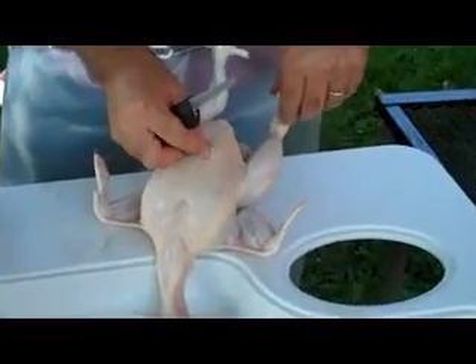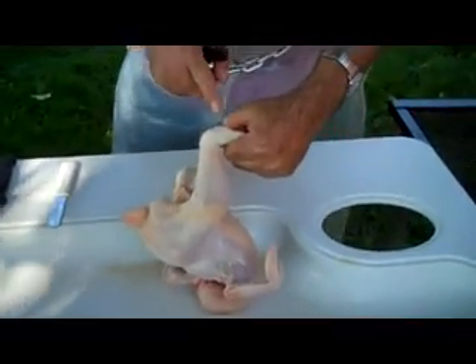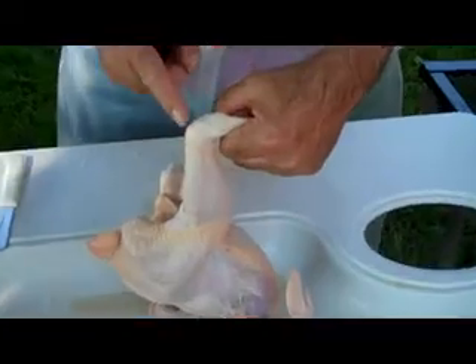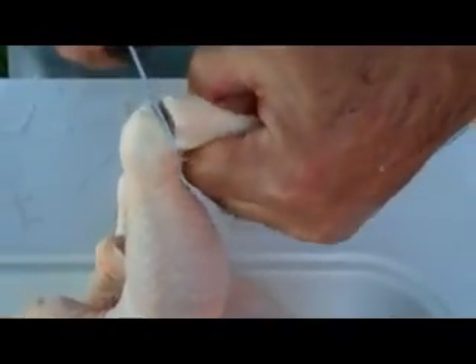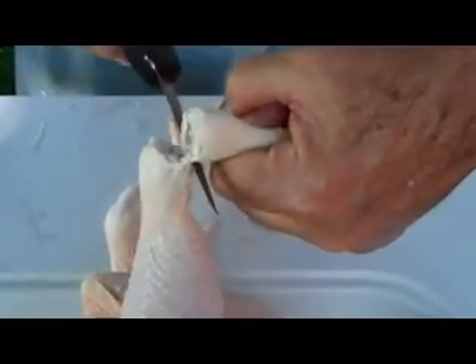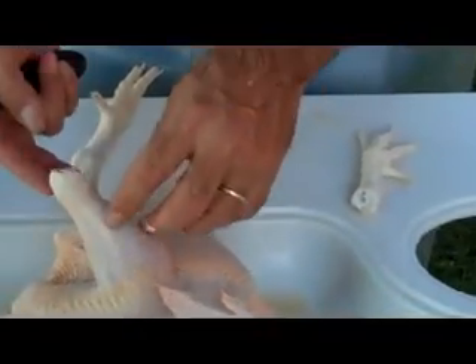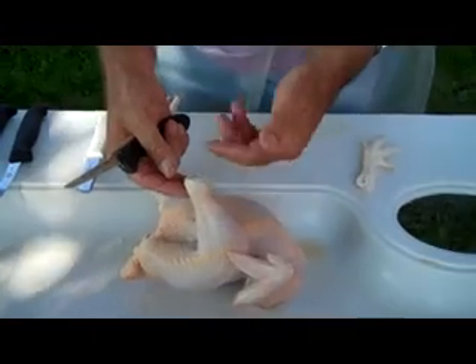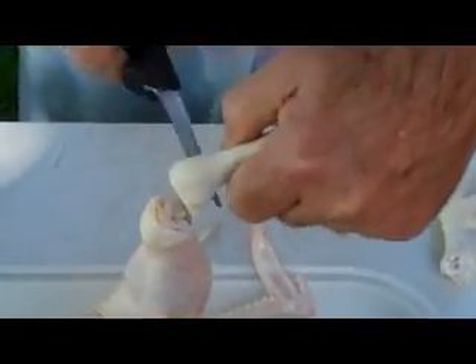First thing we want to do is take the legs off. The easiest way is to let the weight of the bird work with you. You take your knife and look — there are two mountain peaks right here. Go right between those two mountain peaks and make your cut. Just work your knife and it goes right down through the joint and comes off that easy. If you use clippers, you usually end up with bone shards. Allow the knife to do the work — go right down into the valley and just cut.